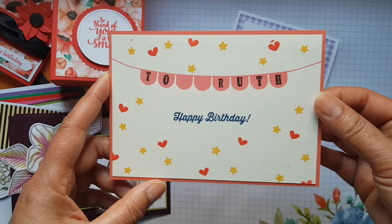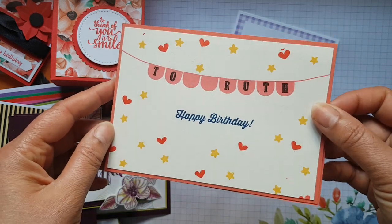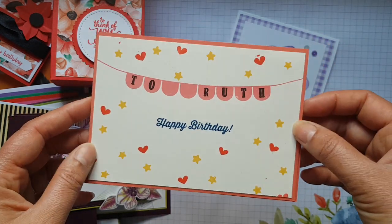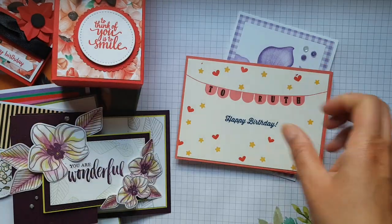Last but not least — it just happens to be at the bottom of the pile — this is the one that my husband made. If you'd like to see the video of that, there is one from April where he made this secretly in my craft room, and we put it on YouTube.